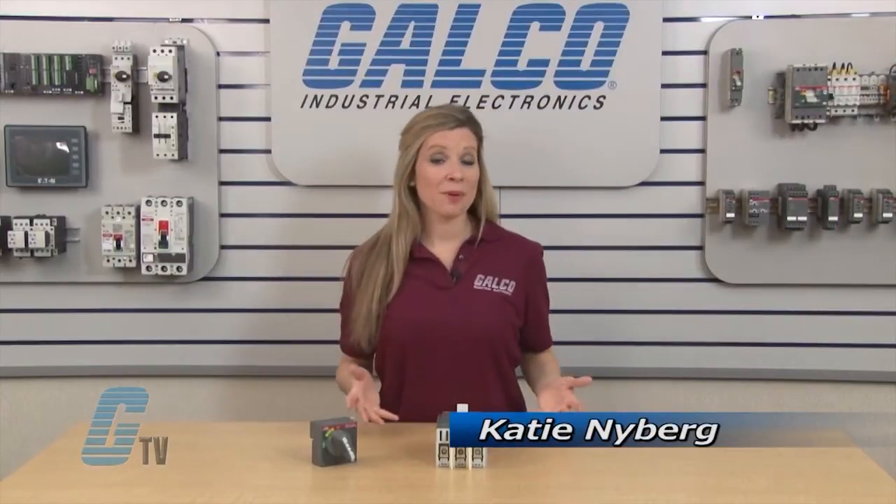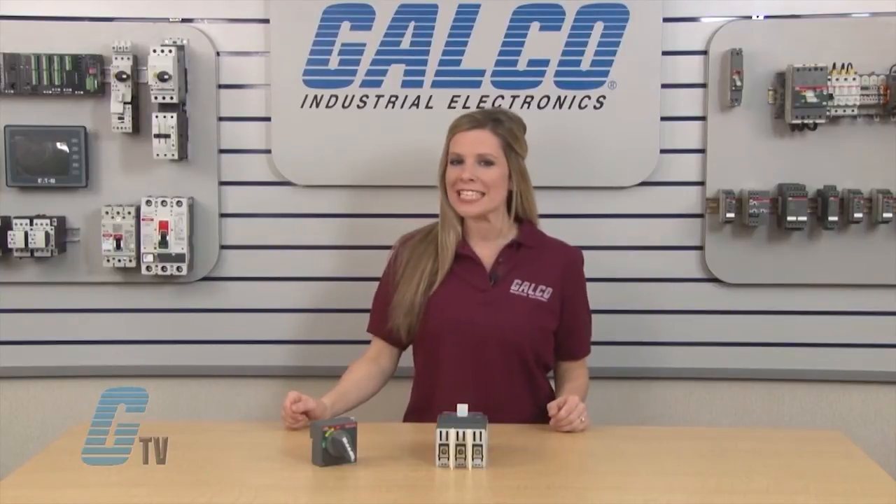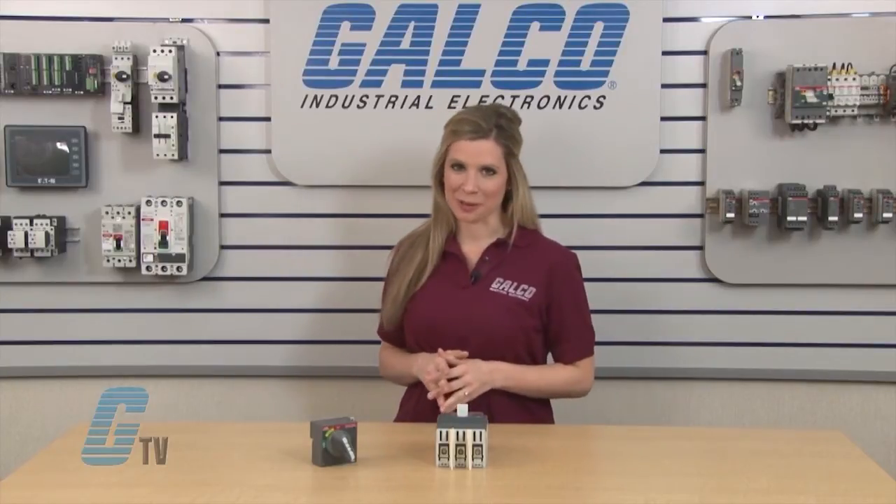Welcome to G-TV! Today I will be installing a direct mount operating mechanism, two ABVs, T-Max series T1, T2, and T3 of enclosed circuit breakers.